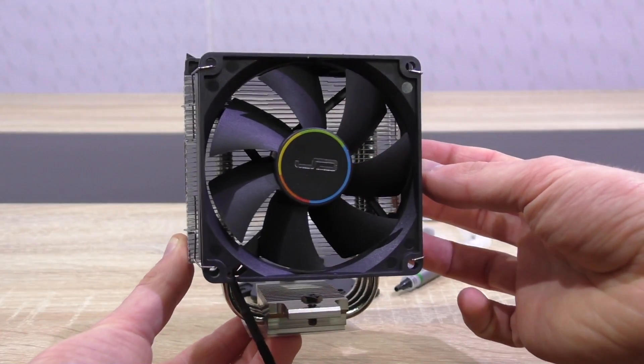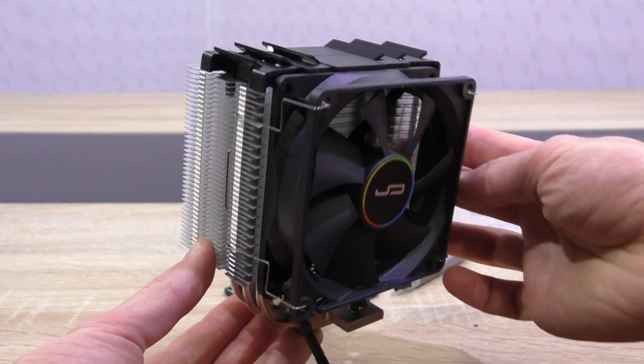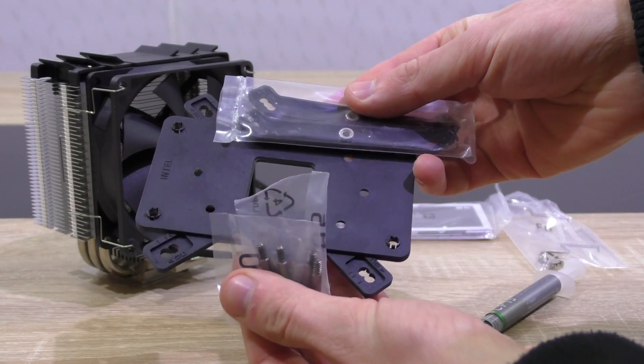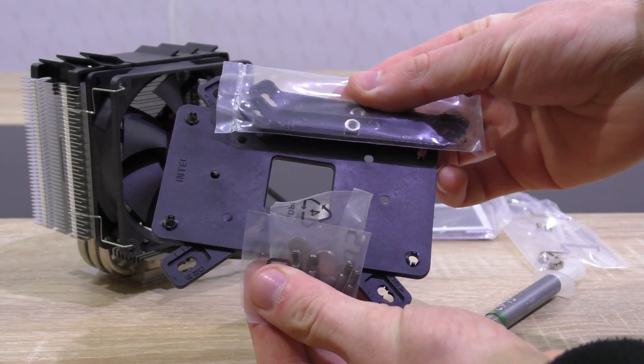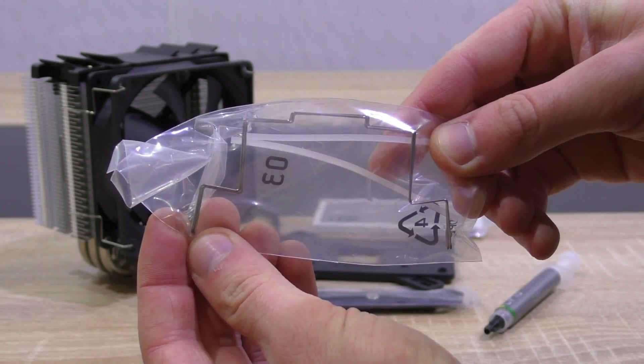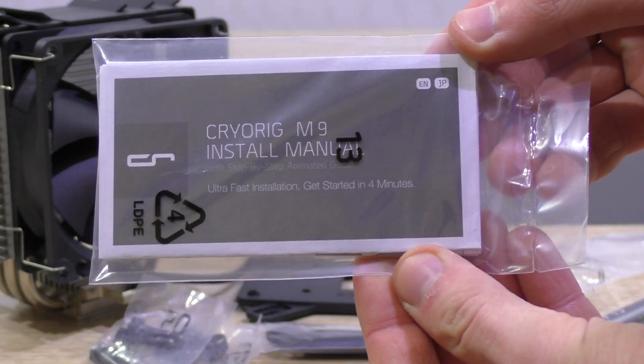In the box is the M9i itself with the fan pre-attached, though we'll have to take it off to install the cooler into our system. Included of course is the backplate out of PPT, screws and mounting brackets. Also included are two fan clips for an optional additional fan, and last but not least, thermal paste and the user's manual.